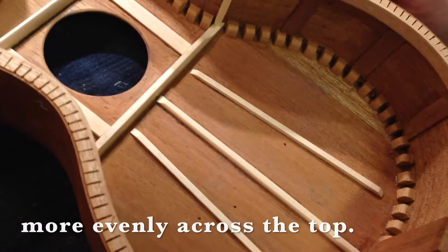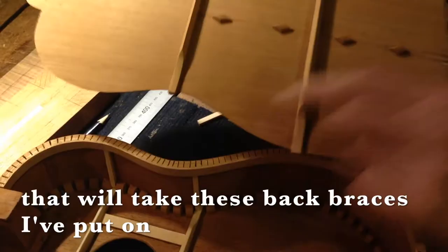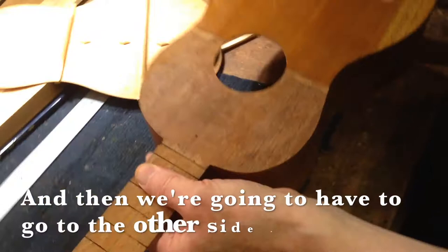So that's about all the insides done. All we've got to do now is cut a couple of notches in the side linings. With these back braces I've put on, then the back can go back on. And then we have to go on to the other side of it.